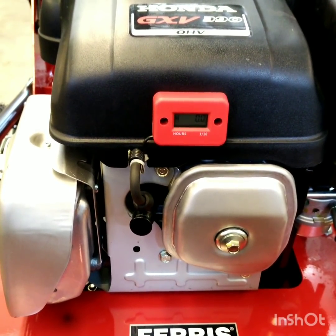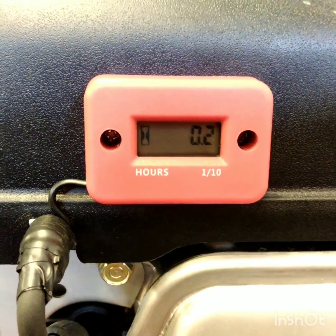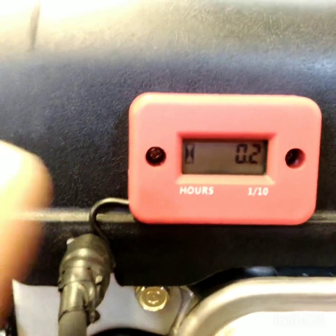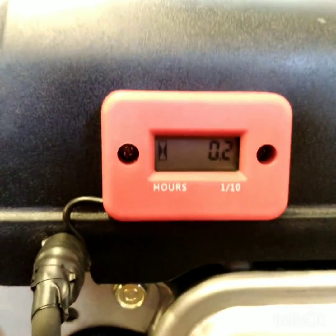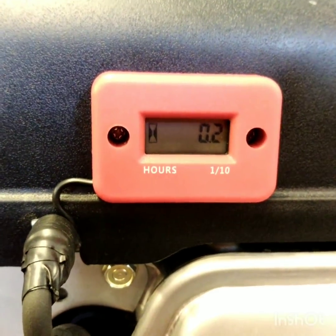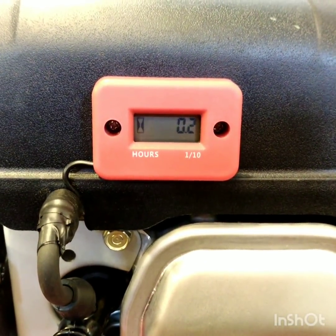I ran it long enough to roll over 0.2 hours, which was 12 minutes of runtime. While it's running, the little indicator on the hour meter flashes intermittently to let you know that it's keeping time. Going by the amount of time it ran, it's accurate.